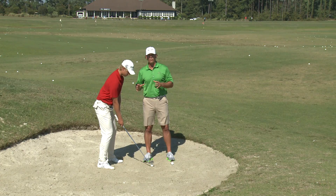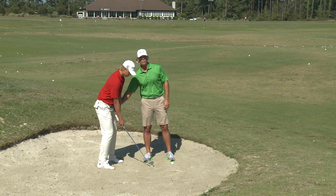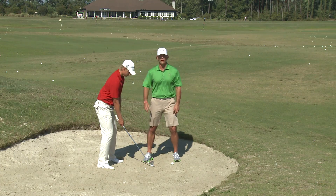Remember, take an extra club, because this is going to feel like a little bit more of an arm swing, and you're going to try to pick the ball. That's why you've got to keep your lower body steady when hitting these type of shots. I'm going to go ahead and let Lucas hit a shot.